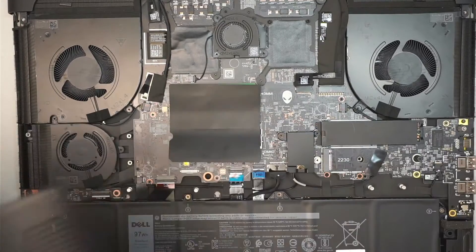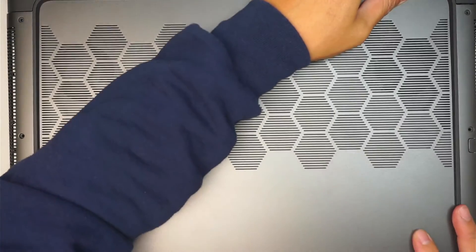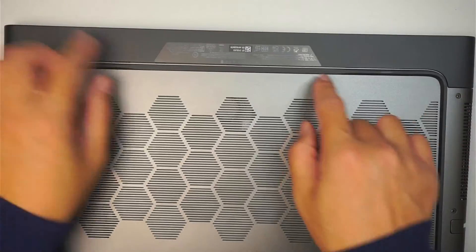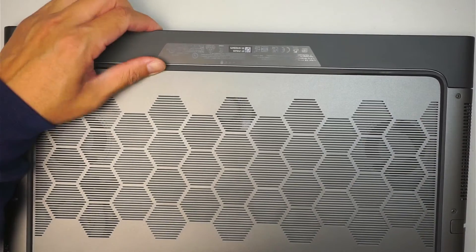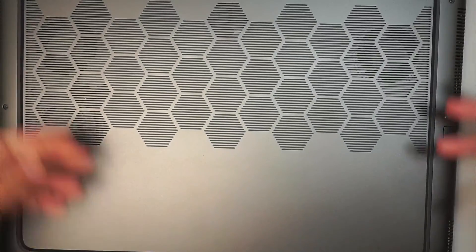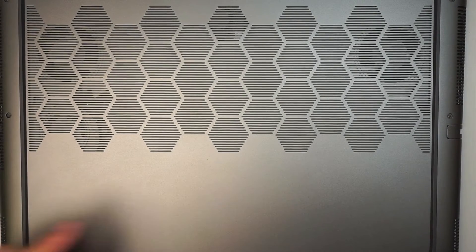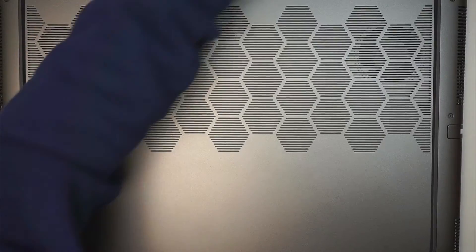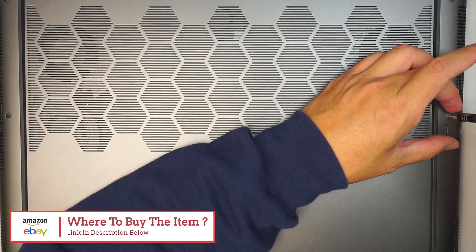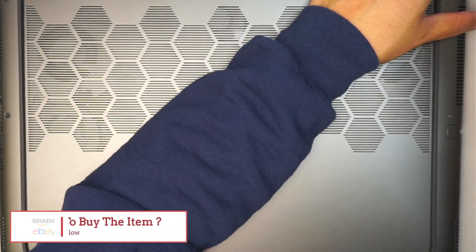To finish up, slide the back cover back on, making sure it aligns at the very top since there's a gap. Slide it all the way in, press it down, and put all the screws back in to complete the upgrade. Thanks for watching — check out the link in the description below where I link directly to Amazon so you can get the right DDR5 RAM for this upgrade. Until then, bye!